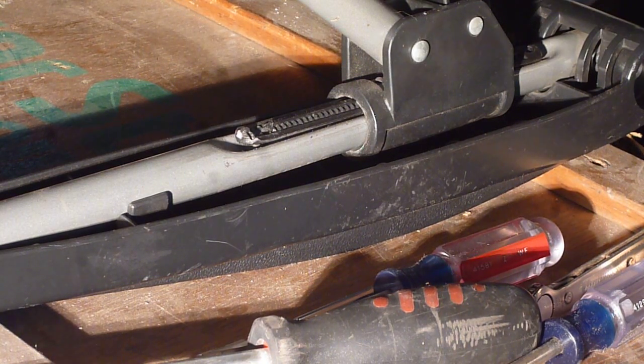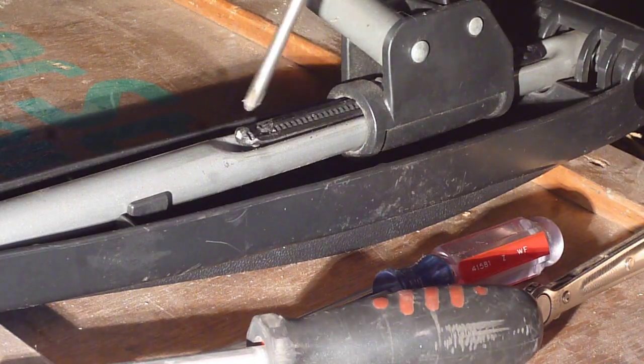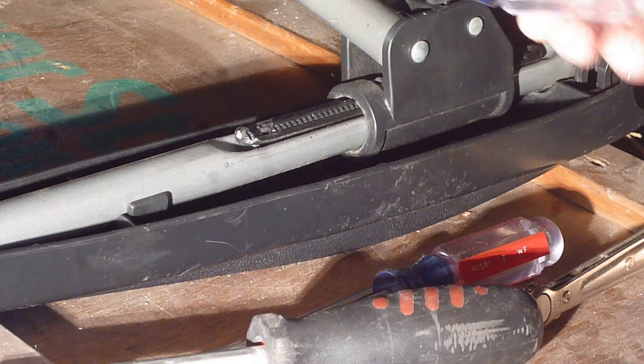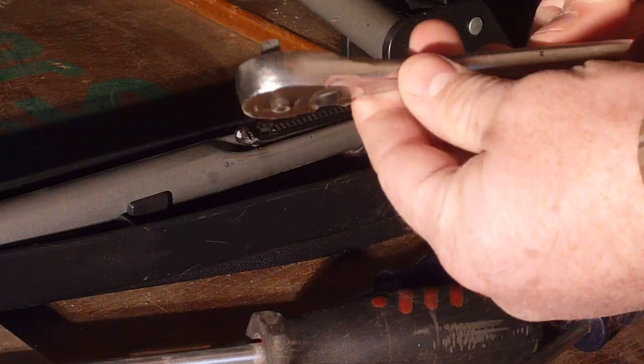Hey YouTube, Sam here. Got a jack of all tips and tricks. When you're working on something and can't quite get a screwdriver on it because there's something in the way up here, you take one of these quarter-inch ratchets.